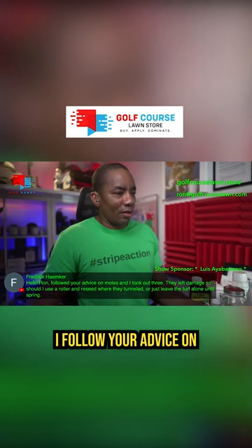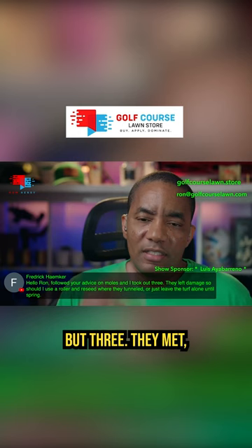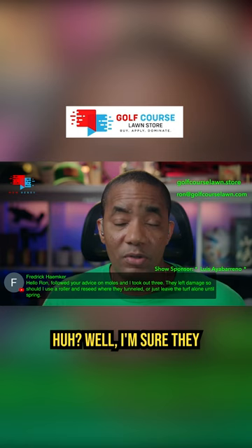I followed your advice on moles, and I took out three — not one, not two, but three. They met their demise. Well, I'm sure they were damaging your lawn.